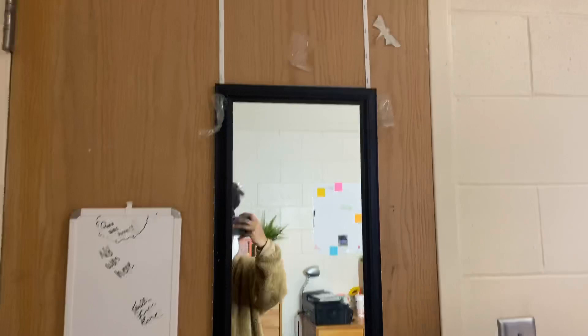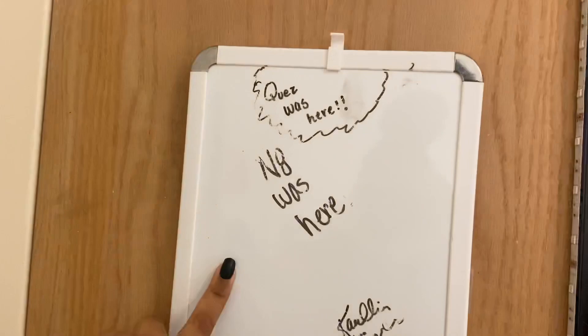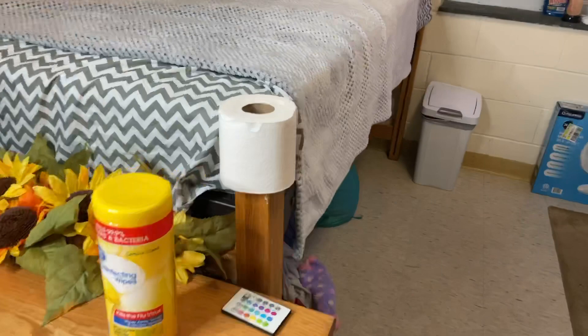We're gonna start off at the mirror on the back of the door — there's a lot going on. I tried to tape some flowers up there but they wouldn't stay. Here's my mirror, I got it from Walmart for like five dollars. I also have a little dry erase board, my ring light, my microwave, flowers, and the little control for my lights.